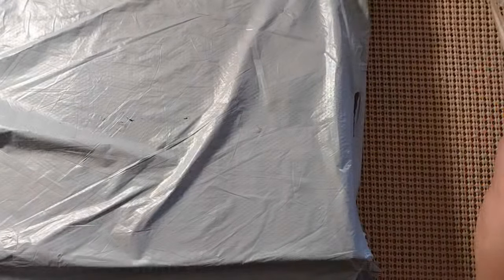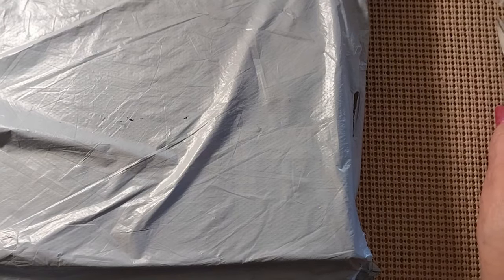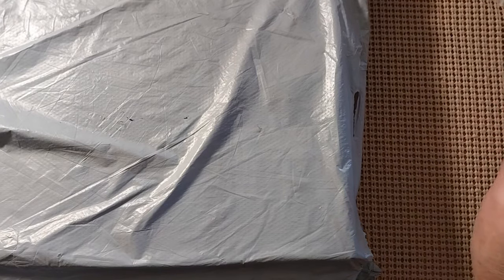Hello, everyone, and welcome back to my channel. This is Laura with Stitchin' with Laura. How's everybody doing? I hope everybody is having a great Saturday and a great weekend.